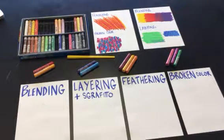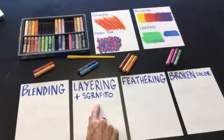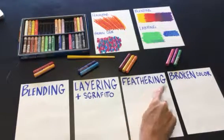Oil pastels. There are four techniques that we will use: blending, layering and Sgraffito, feathering, and broken color.